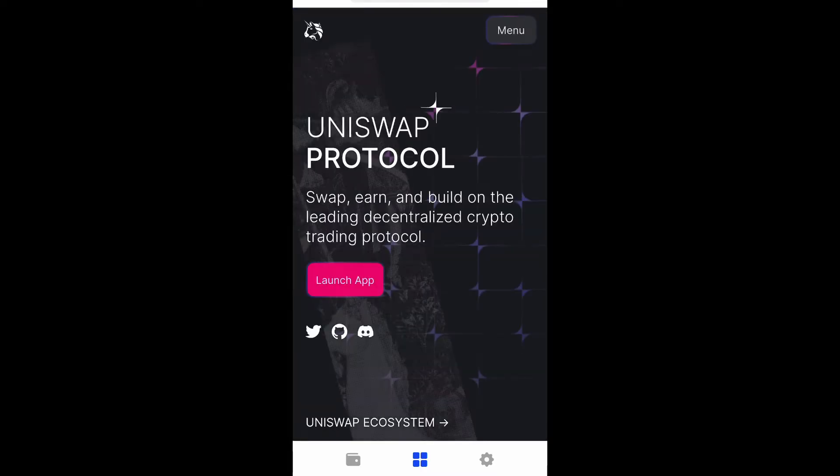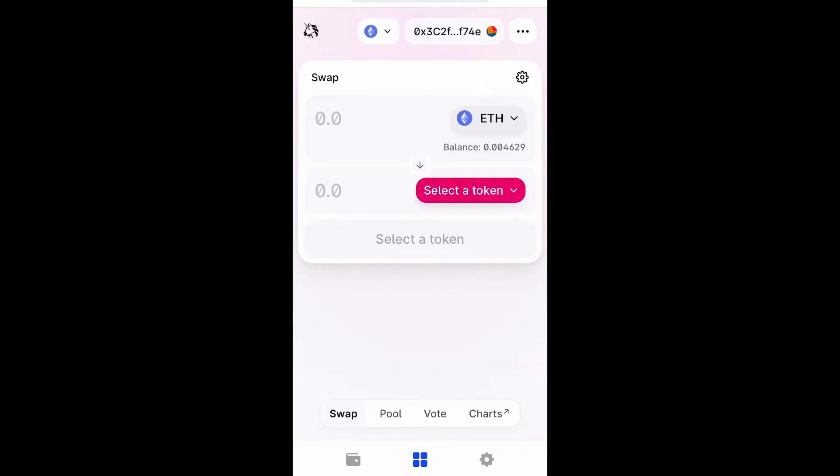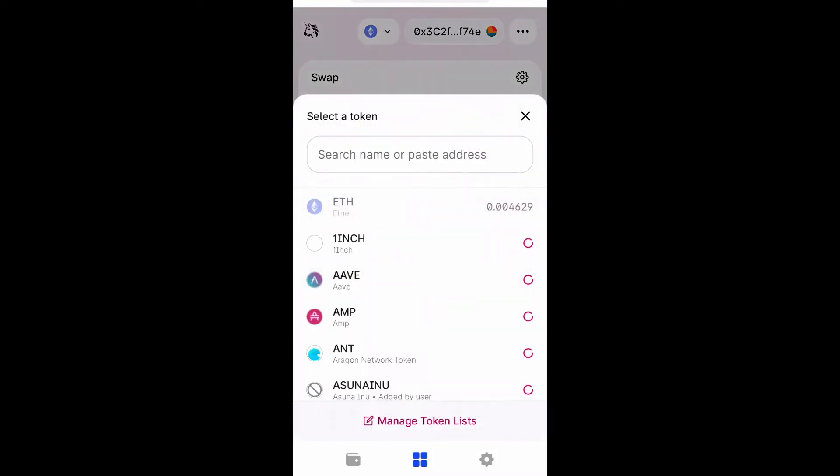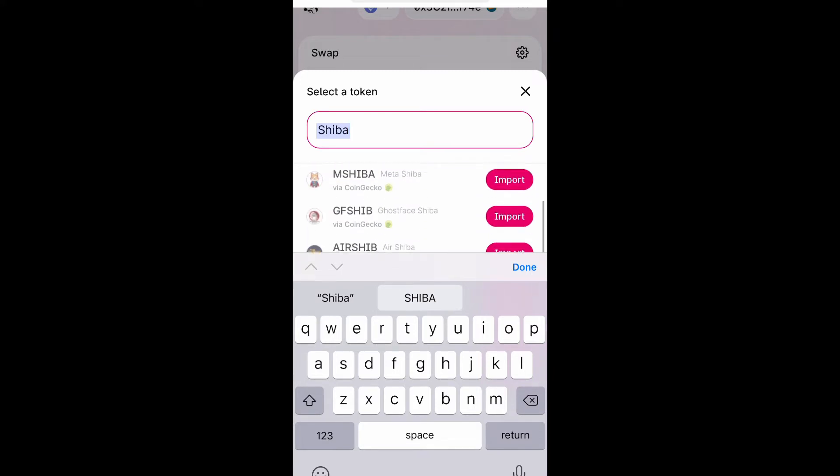Now right here when you get to this page you want to launch the app. So in order to purchase Shiba Doge you have to swap it with Ethereum because it's on the Ethereum blockchain. So let's go ahead and select a token and type in Shiba Doge or just Shiba, and then you can scroll through the list and look for it.